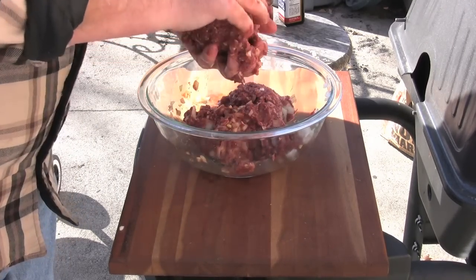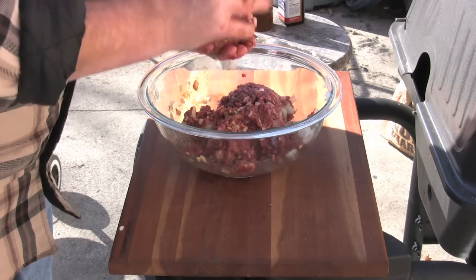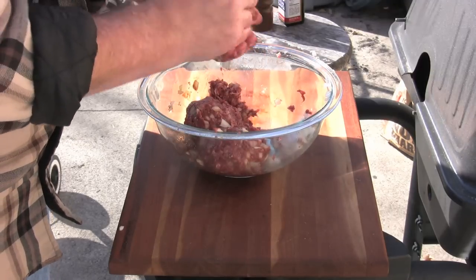It's just a matter of giving yourself a very tightly packed patty if you can. I'm getting a double, son is getting a single.